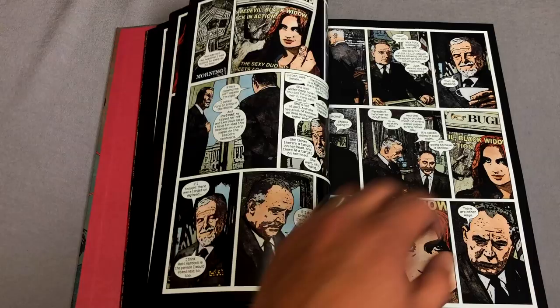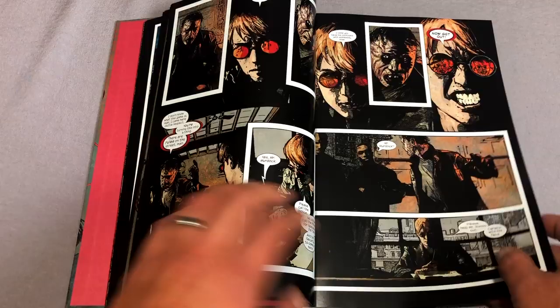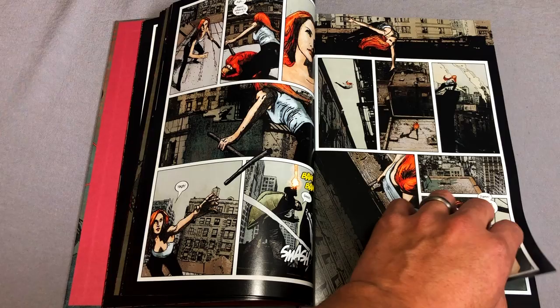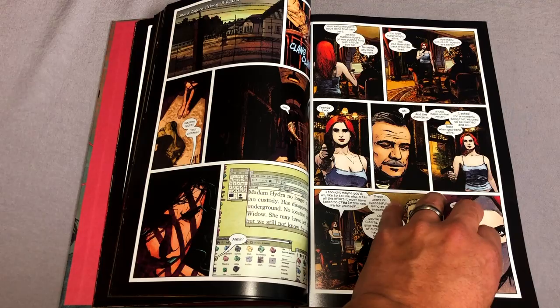So let me tell you what this collects: Daredevil issues 61 through 81. There is also a What If issue — I'm not going to say which character it features because that would really spoil one of the biggest turning points in Daredevil's life, and if you've never read it I don't want to reveal that. And then Ultimate Marvel Team-Up issues 6 and 8. Ultimate Marvel Team-Up takes place in the Ultimate Universe, so it is not in continuity — it is not in the 616 universe.